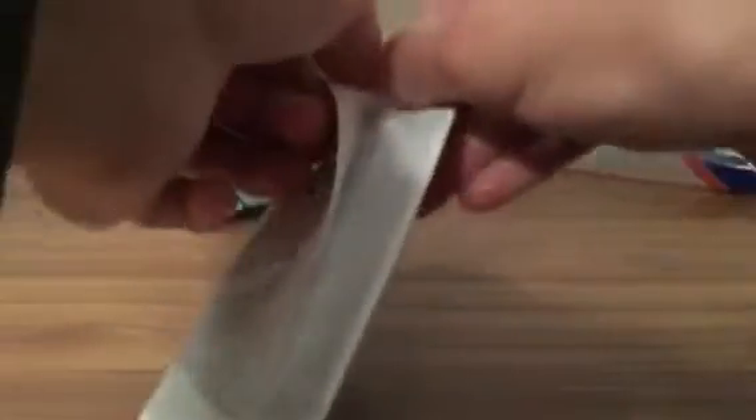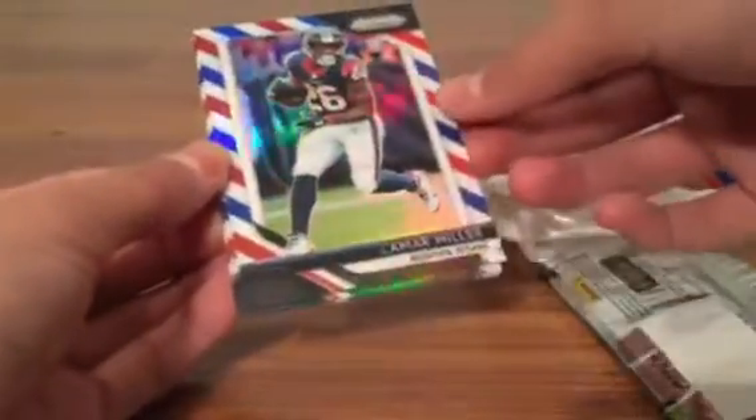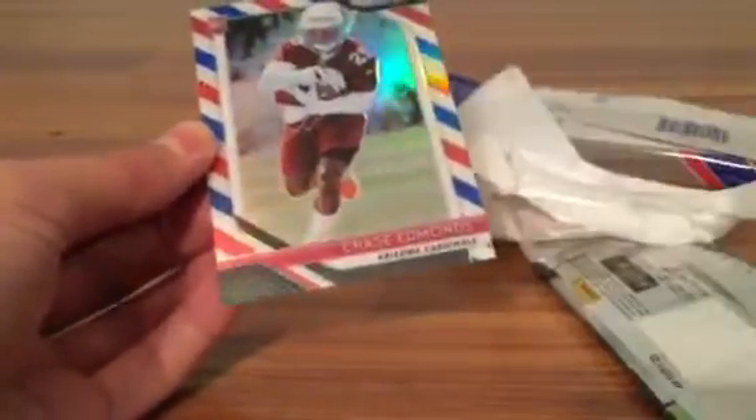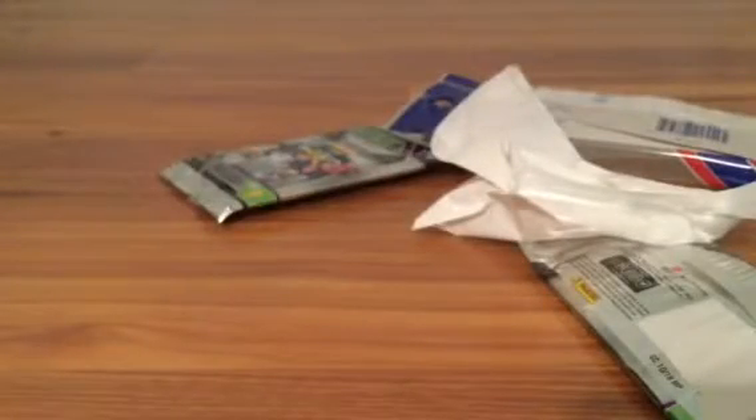Alright, red white and blue pack — this is a sick pack, oh my god what a box so far! Hmm, looks like we didn't get so lucky on this one. We got Lamar Miller, Ndamukong Suh, and a Chase Edmunds rookie card. So we lucked off on that red white and blue pack, but we definitely made up for it with the rest of the box.